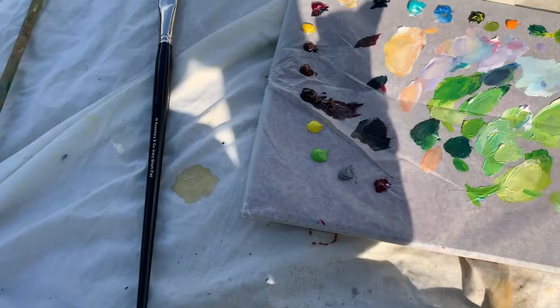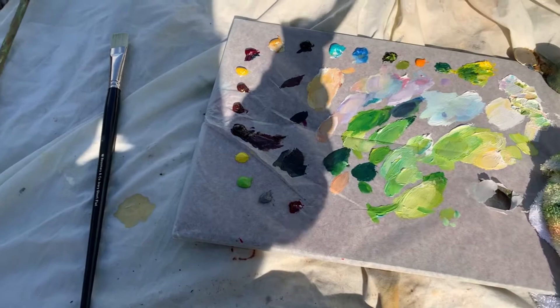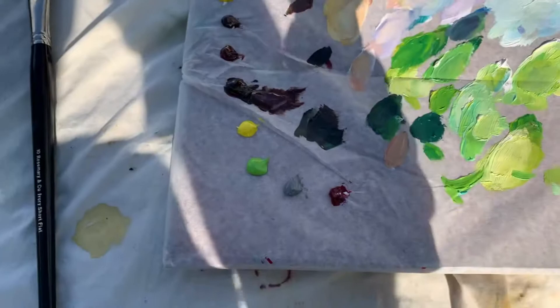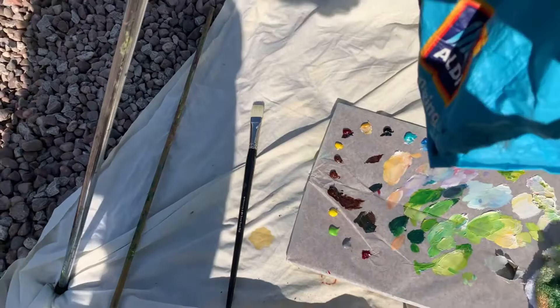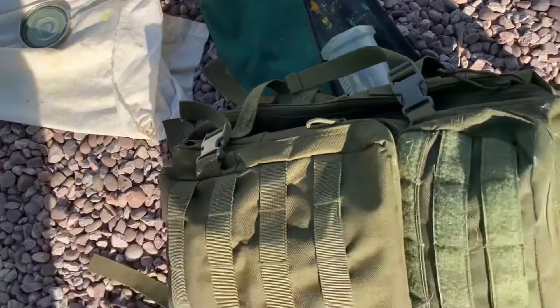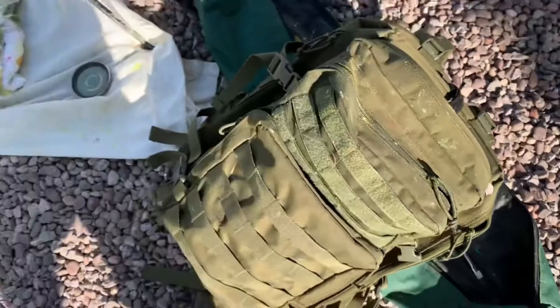Then I've got my palette, which is greaseproof paper just over a foil-way palette. A bit of oil in there, and a bit of turps mixed in with it. A carrier bag if you want one, and a little case for the tripod. And that's my equipment.